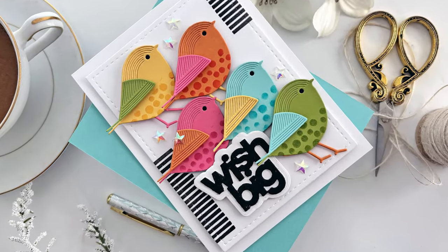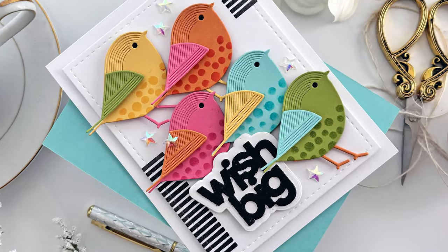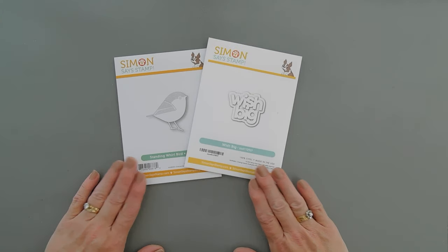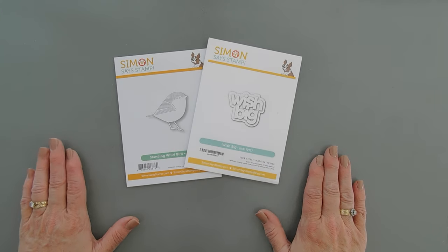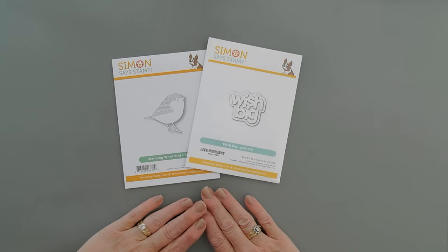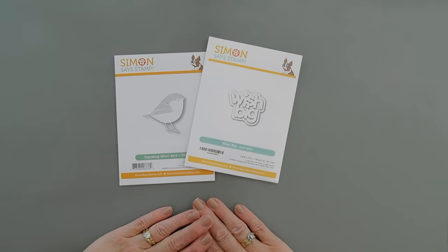Hello everyone, Tina here. I hope your day is going wonderful and I'm so glad you're joining me. It's December 1st, and that means Simon Says Stamp has their annual Dicember event, and today I get to share a project with you using a couple of the new die sets that are part of the brand new release.